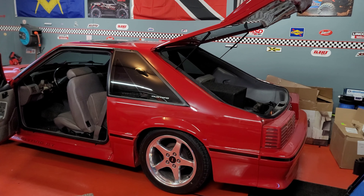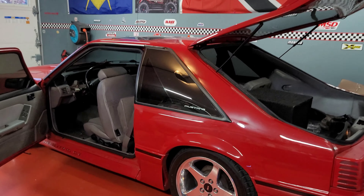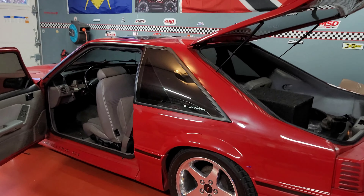Hey guys, welcome back to the channel. Just a little bit of an update on Foxy Roxy. So far I've been accumulating some parts and trying to get some stuff done here. The entire floor of the car is now soundproofed.